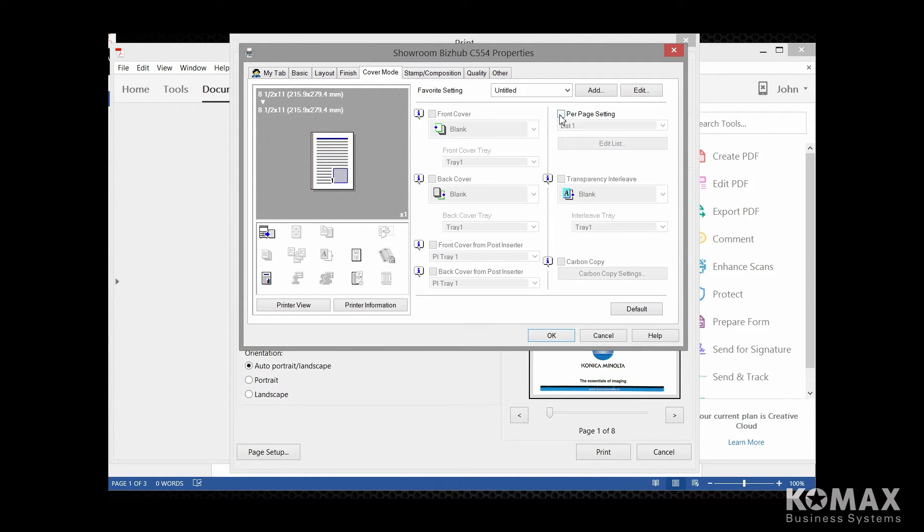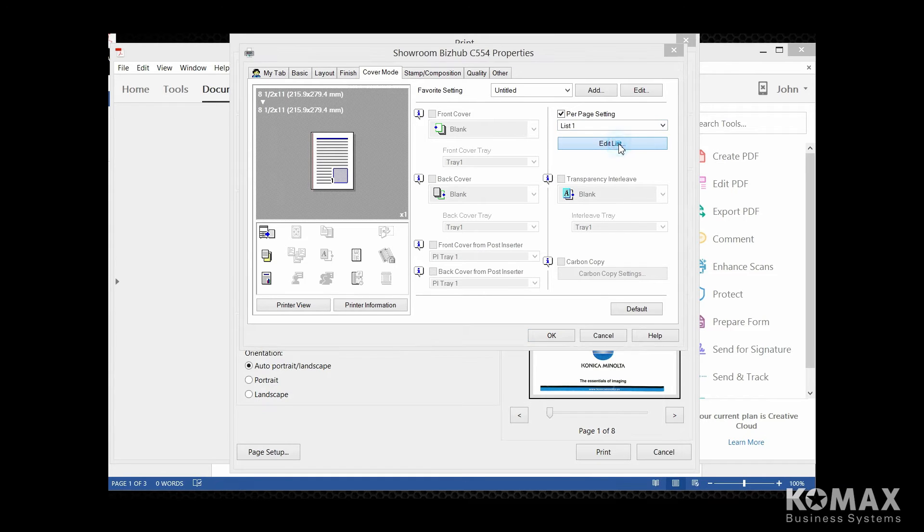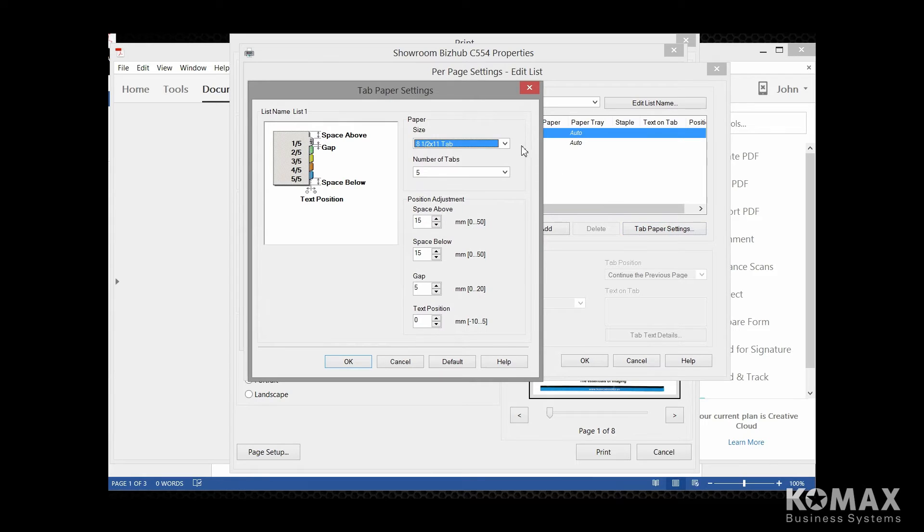And then we're going to go to the per-page setting — this is where everything is found. You'll notice you have little lists here, so really you could set up several lists of tabs or any other type of options that you want to use for your per-page setting. So we're going to go to edit list. First of all, I'm going to show you where your tab settings are. If you look in the right-hand corner, you'll see tab paper settings. You always want to make sure that your paper size is 8.5 by 11 tab. Now the number of tabs — sometimes referred to as banks — the normal number of tabs is three, five, or seven, but you can actually insert and print on up to 15 tabs.